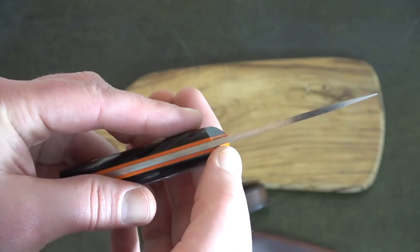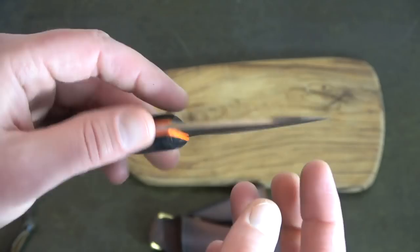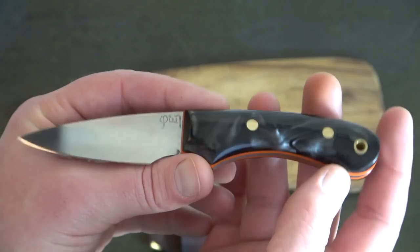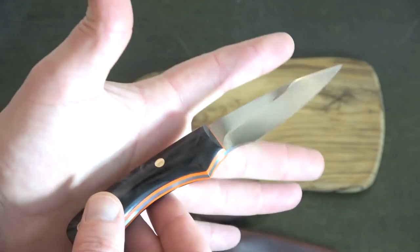The width of the blade is about half, something like that. O1 tool steel. The grind is quite flat — we'll come on to that in a minute. The scales, I'm not sure what he actually made these out of; I'm sure Peter can tell me, with red liners. And typically, as you can see, it is beautifully polished, beautifully made.